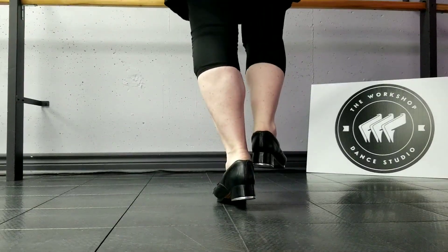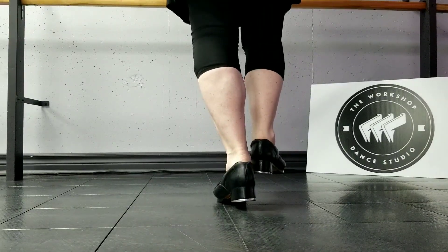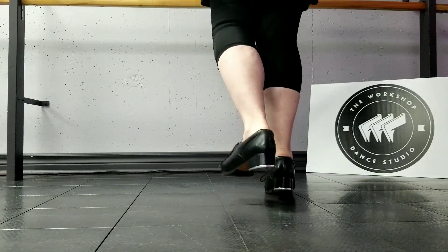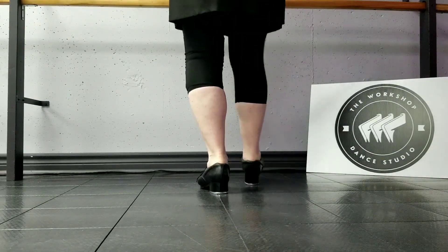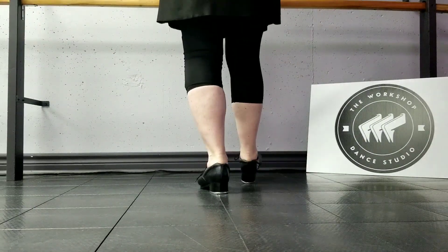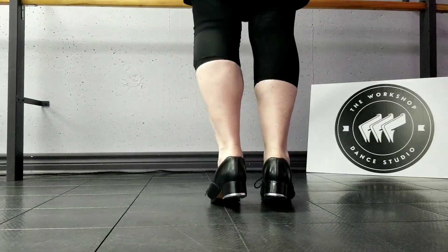Dig and dig and bounce that dig if you can, brush toe, ball change, brush toe, peel, dig, pull back, flip, dig, brush toe, brush toe, dig.